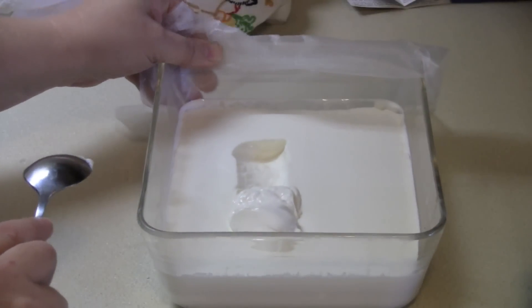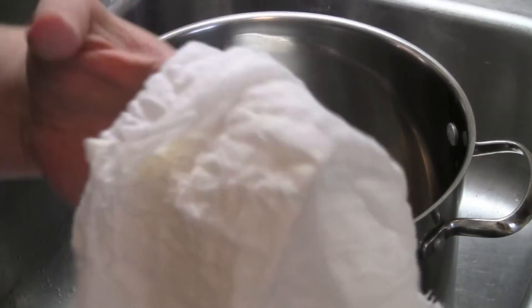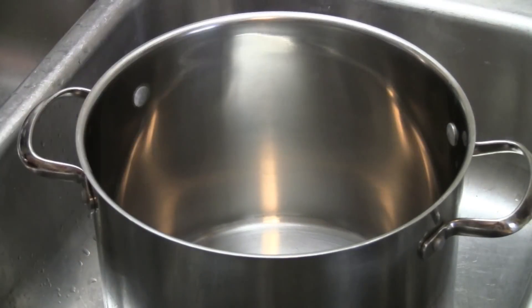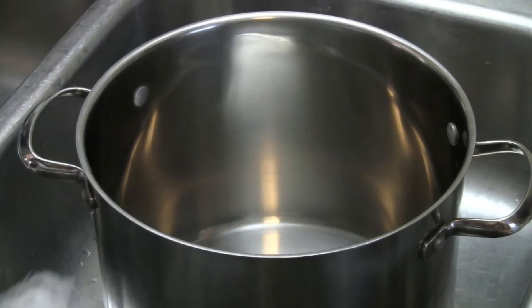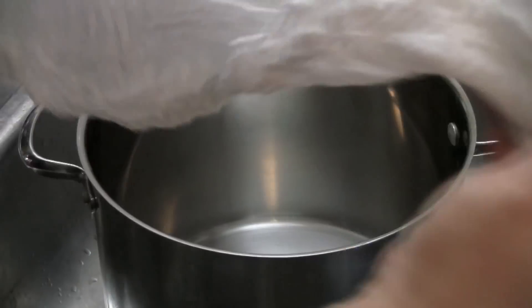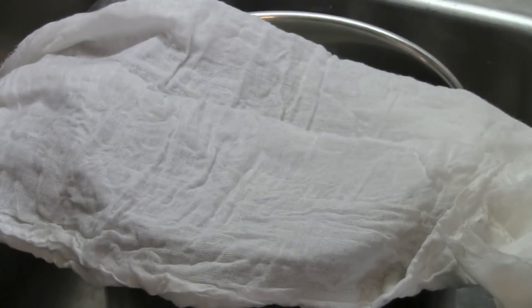I'm going to use a stainless steel pot and some butter cloth. This isn't cheese cloth because the fabric is much more dense than cheese cloth — it will drip right out of cheese cloth if you try it. So try some butter cloth, or you may want to try a flour sack towel. You can see this one that I have right here — I think this would work well. It's going to let the whey drain out just fine.